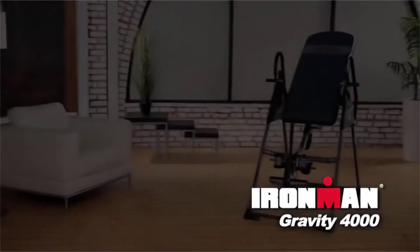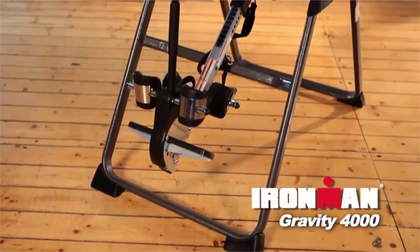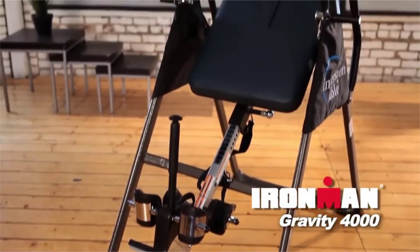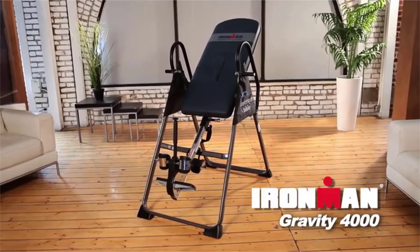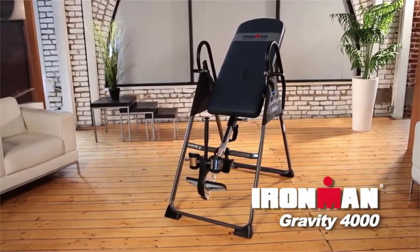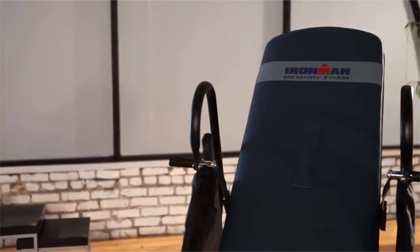Introducing the Ironman Gravity 4000 Inversion Table, which has been engineered for performance and durability and can help you reduce your day-to-day stress through inversion therapy. Ironman athletes use Ironman Inversion Tables to increase stamina, strength and endurance and to produce an overall feeling of well-being before and after their races.